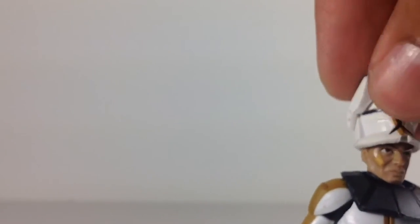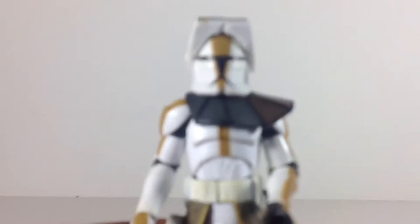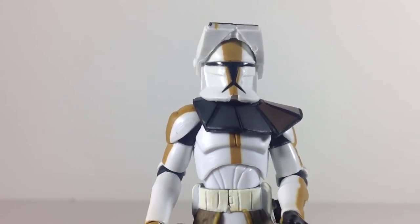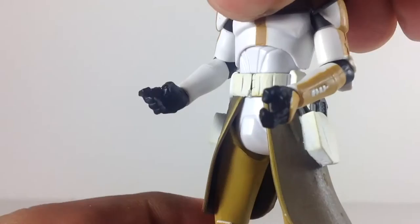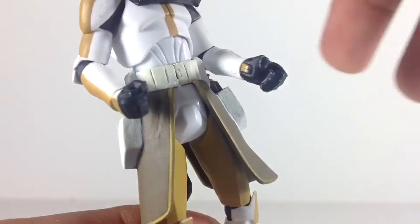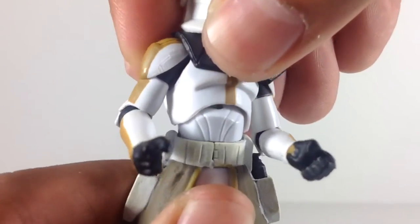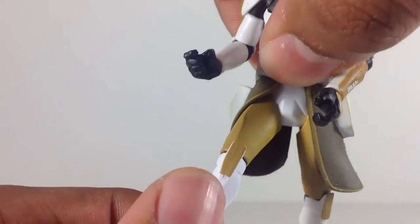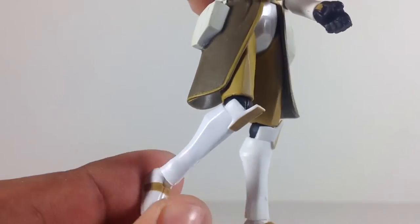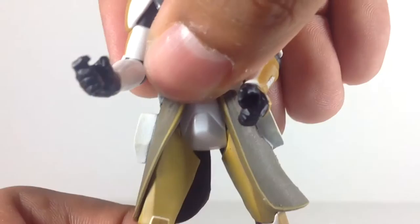I do prefer him with his helmet and visor up for sure. Articulation — it's wonderful. You've got your ball joint head, ball-hinged shoulders, ball-hinged elbows. You've got a swivel wrist on one side and a ball hinge on the other. Ball-jointed torso, no swivel waist. You've got swivel hips, ball-hinged knees, and ball-hinged ankles. Really good articulation for this guy.